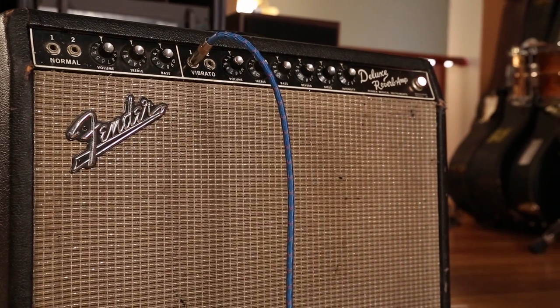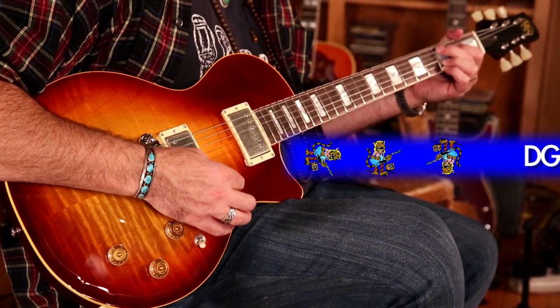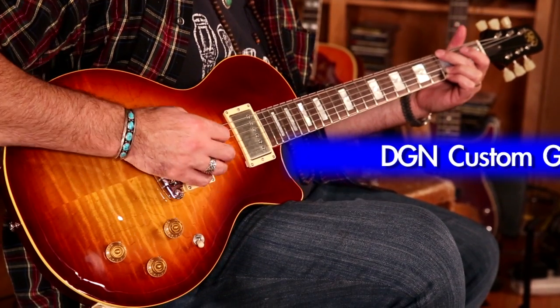Now I'm going to demonstrate it for you. I'm going to use two different amplifiers. For a clean sound, I'm going to use a 1967 Blackface Fender Deluxe Reverb, and for a more crunchy vintage sound, I'm going to use a 1959 Narrow Panel Tweed Fender Deluxe, and then I'll put a Tube Screamer on for some real crunch.